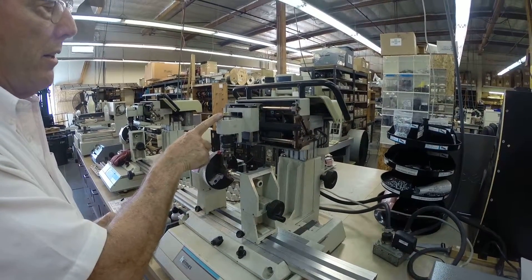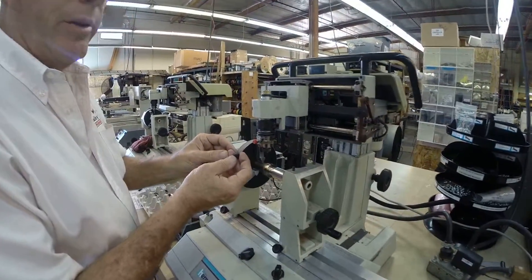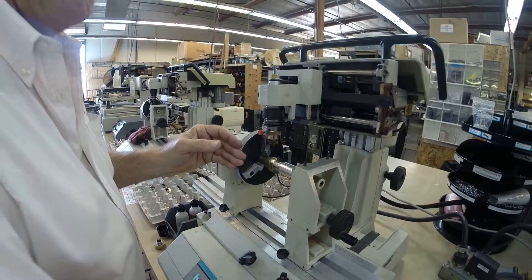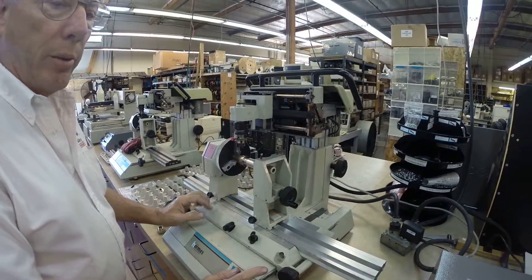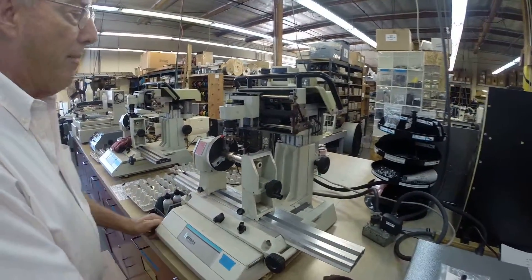I'm using a 10 cutter and I'm using our small drop-in nose, which is made out of a Delrin. And there's no chip removal on it. So the job is already there. My tool is already set up. Basically, I'm going to hit start on the controller. And it's about a two and a half minute process.